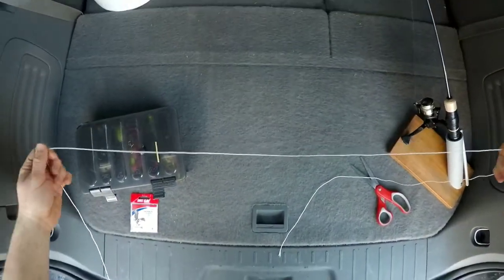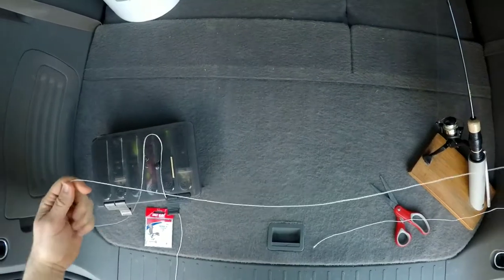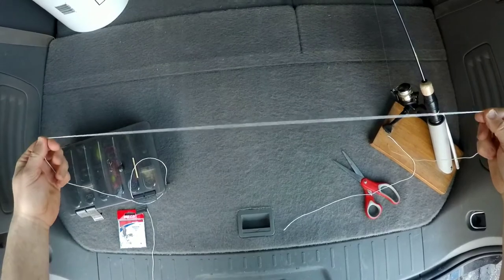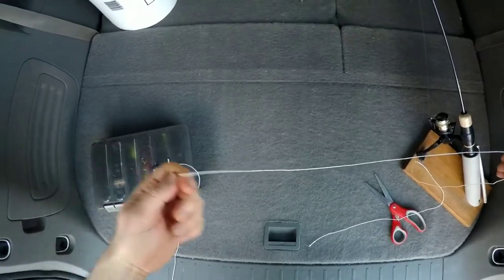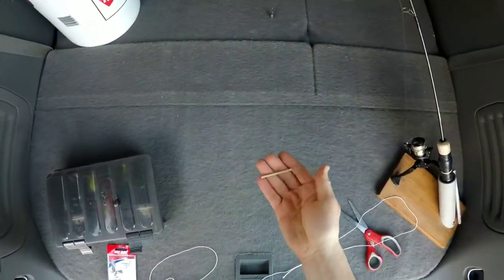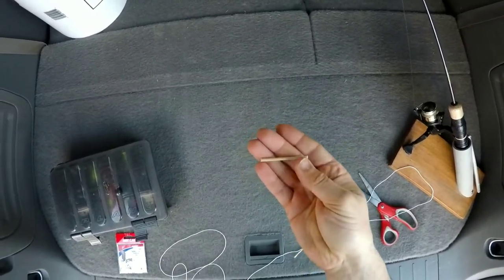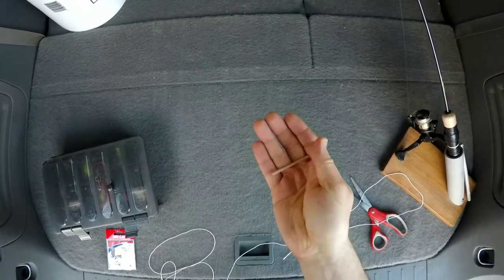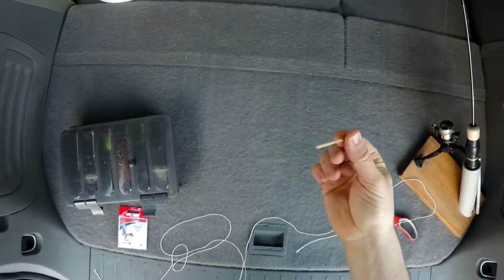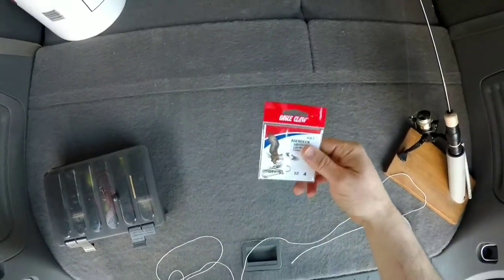Now onto the tying part. The key part of this rig is the dropper loop knot you're going to tie in the middle. Instead of using mono, I have some white braided line here that you'll be able to see easier. The one thing you need to tie this knot — that I use anyway — is a little stick. This is just a piece of shish kebab skewer cut into small pieces. I keep these in all my tackle boxes — it's the same knot I use on my high-low rigs for surf fishing.